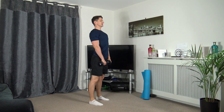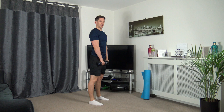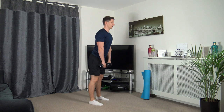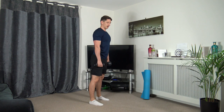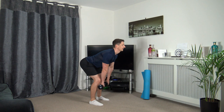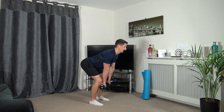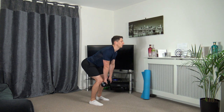Feet shoulder width apart, chest out, going to go down and back up. Let's get ready, off we go — down and back up. Taking our time. Keep that chest out — that'll help give you a straight back. We're sticking the butt out as we go down. Three, two, one.